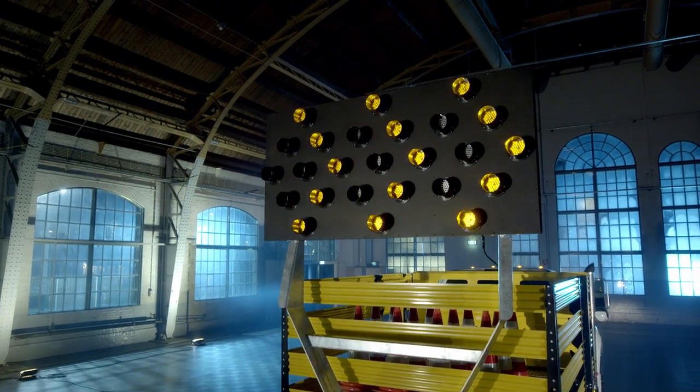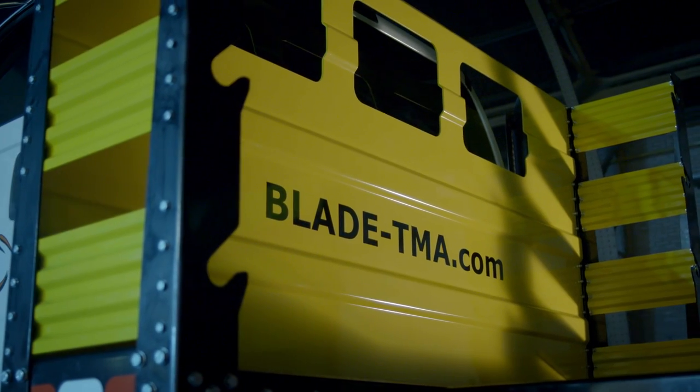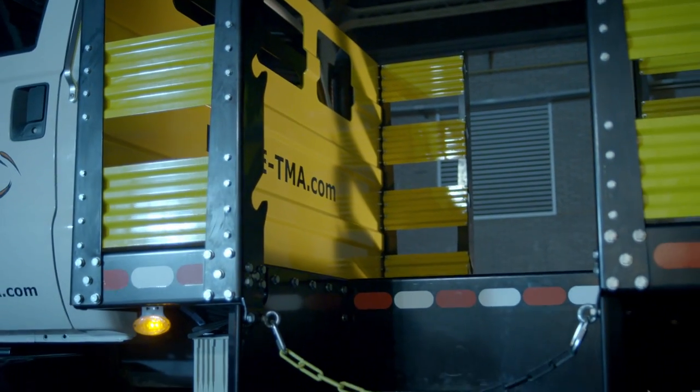Personalize your blade with a configurator on the website, and choose an aero board or a truck body — just look and you will be amazed. Now anybody can build a TMA truck. What a really great feature.